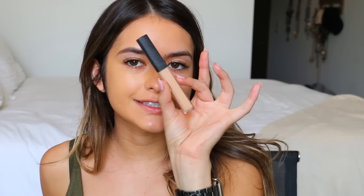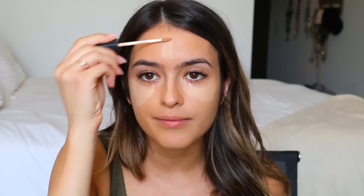Now I'm going in with my NARS concealer and putting it underneath my eyes. Whenever I'm filming or wanting to look good I definitely need under-eye concealer just to hide the fact that I don't sleep. I also put a little bit on the tip of my nose and on my forehead to brighten me up. Oh yes — we're glowing up! That's the video.